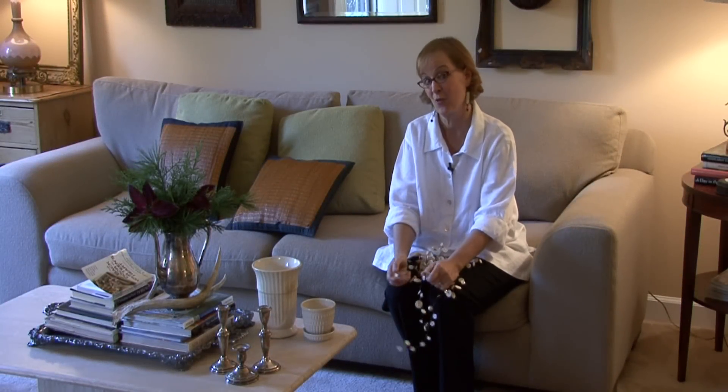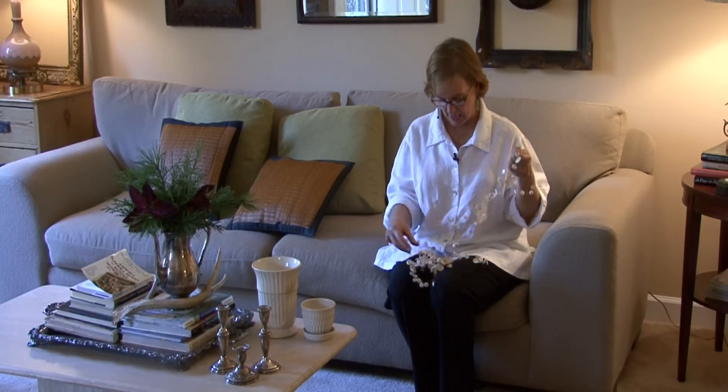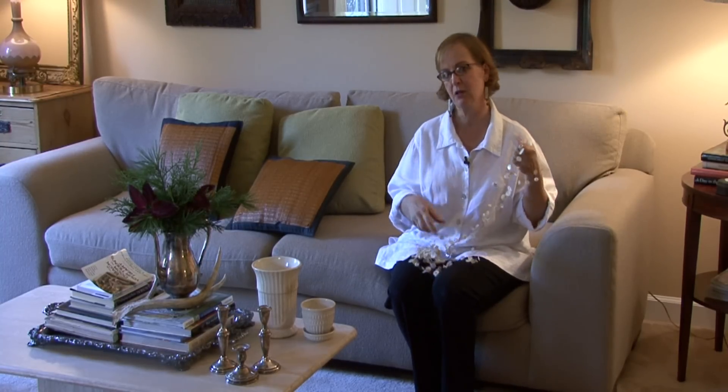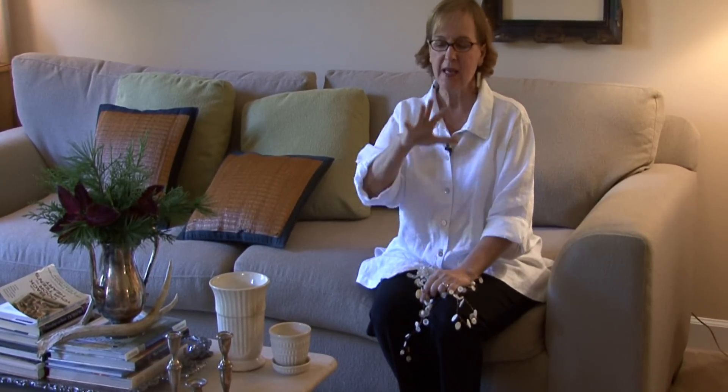Hi, I'm Ann Myrick and today I'm going to show you how to deck the halls for the holidays. I am a decorator and I specifically concentrate on what people have. Everybody has wonderful Christmas decorations, but what I'm going to talk to you about today is not getting your boxes down yet, but just looking in your house and what do you have right under your nose that you can use.